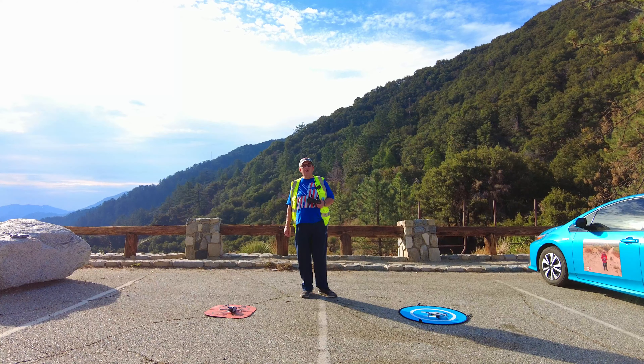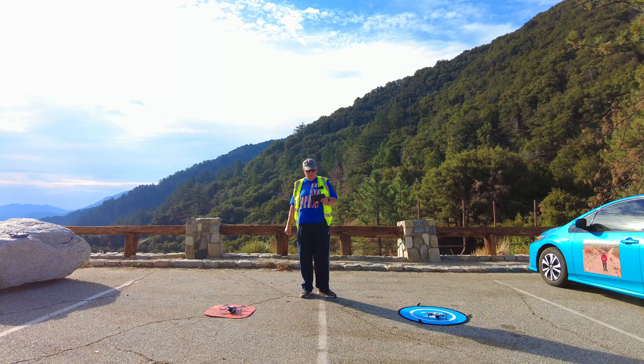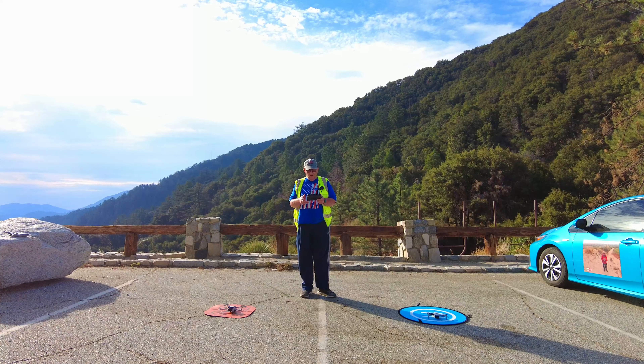The best way to test that is to have both drones up facing the same direction and do a few minutes of film with each drone. So that's my side-by-side comparison. Let's get this show on the road.